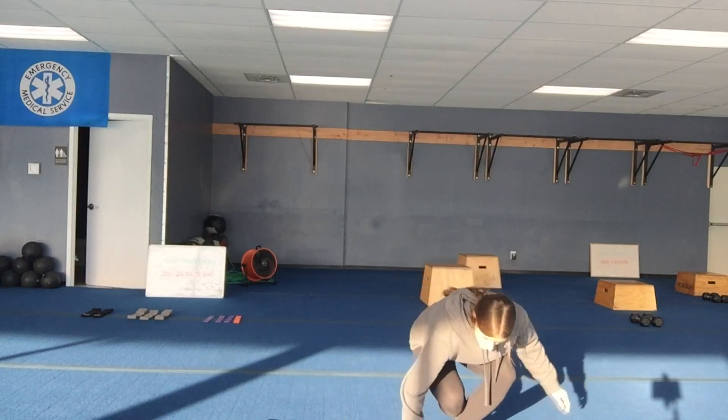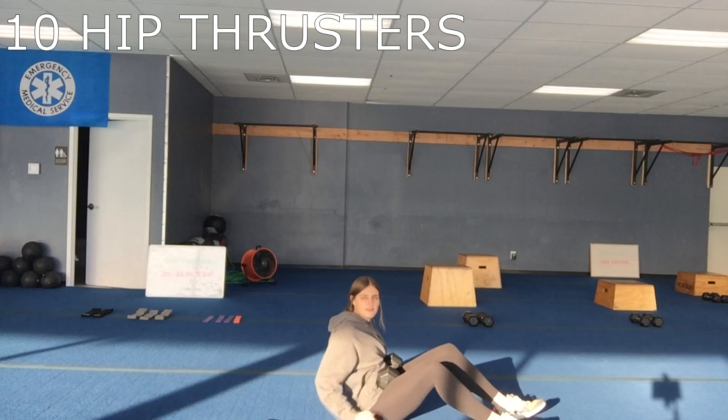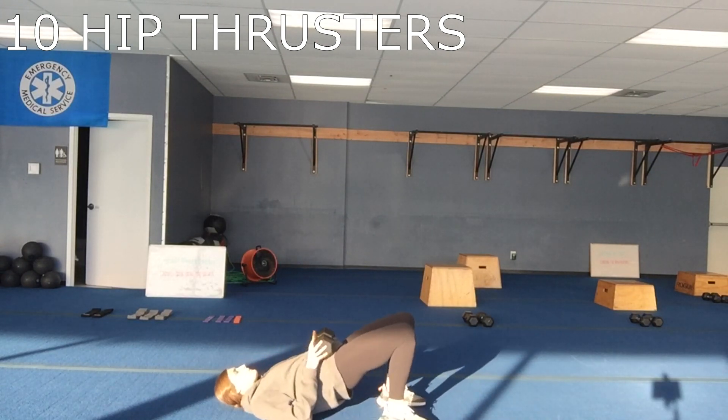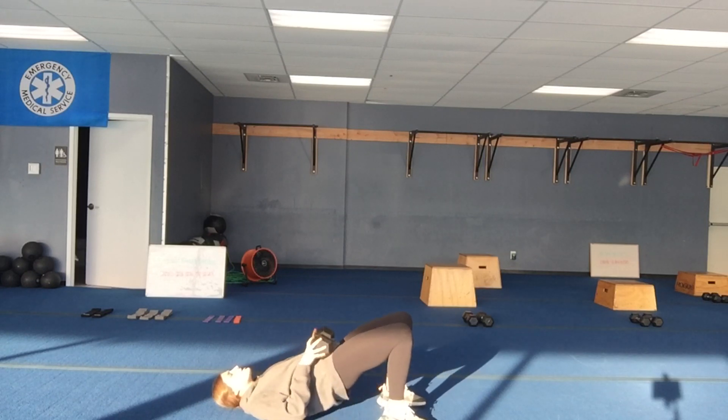The first exercise is 10 hip thrusts. Get down on the ground and grab that heavy dumbbell or sandbag around those hips. We're popping up, driving the shoulders into the ground, squeezing the glutes, and then it's just a touch and go at the bottom.